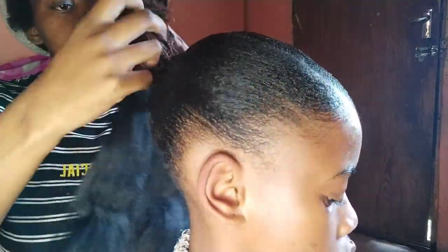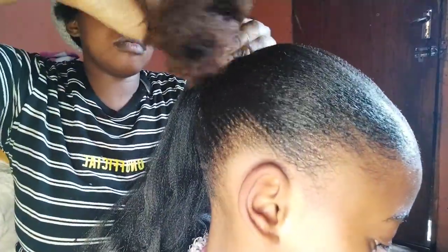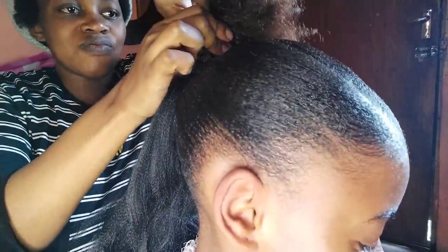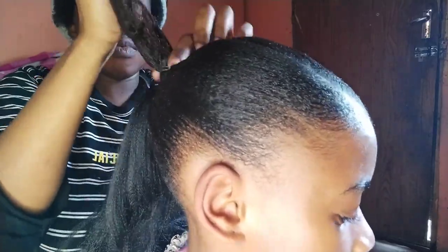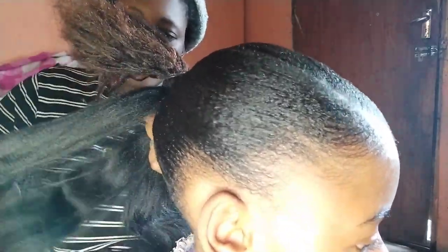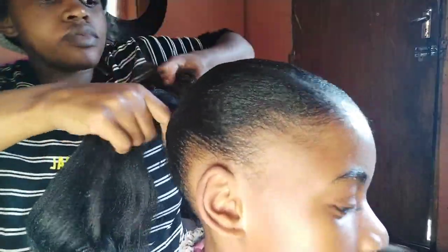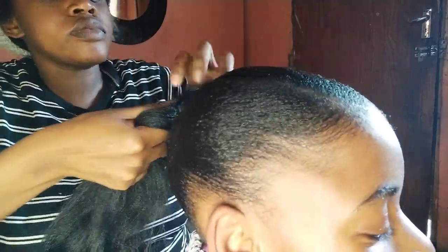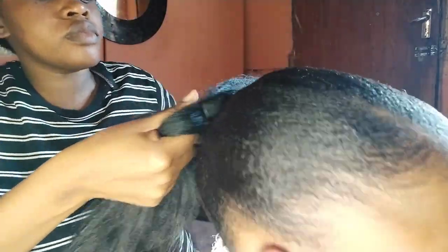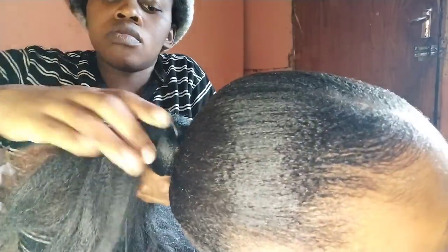Just watch how I am going to insert the ponytail. I'm using a wrapper, and then I'm just going to braid through her hair because I don't want it to fall off when she's moving around. And then I'm just going to braid through her hair.